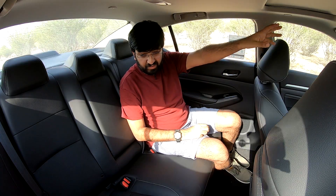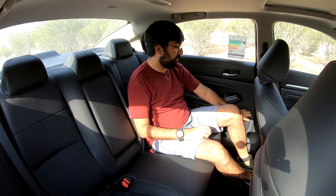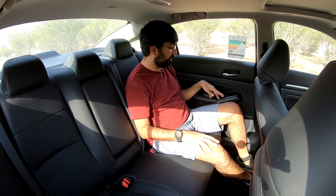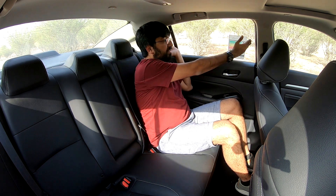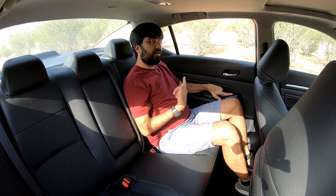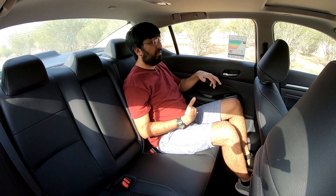Near the rear buttons and switches the plastic quality is average. Door pockets accommodate a 1.5-litre bottle. Windows are wide and roll down completely, enhancing the sense of airiness. Overall, the rear cabin experience is spacious, relaxed, and airy — one of the Altima's strongest selling points.